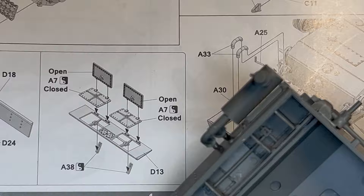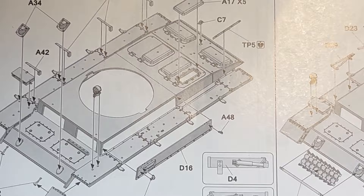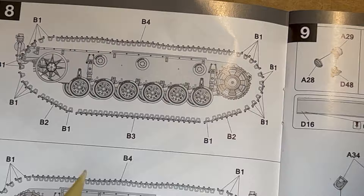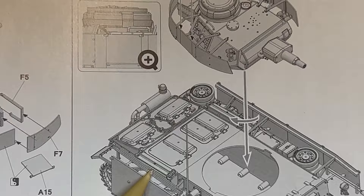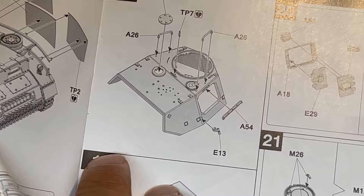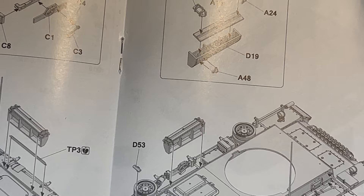I went through the entire instruction book looking for close-ups of this section and those two pieces are not shown anywhere. Then I went further through the book and couldn't find another example of that back area. The thing is, when you put the top of the tank onto the hull that area is going to be totally 100% covered — so why install those pieces in the first place? I'm not going to install mine.